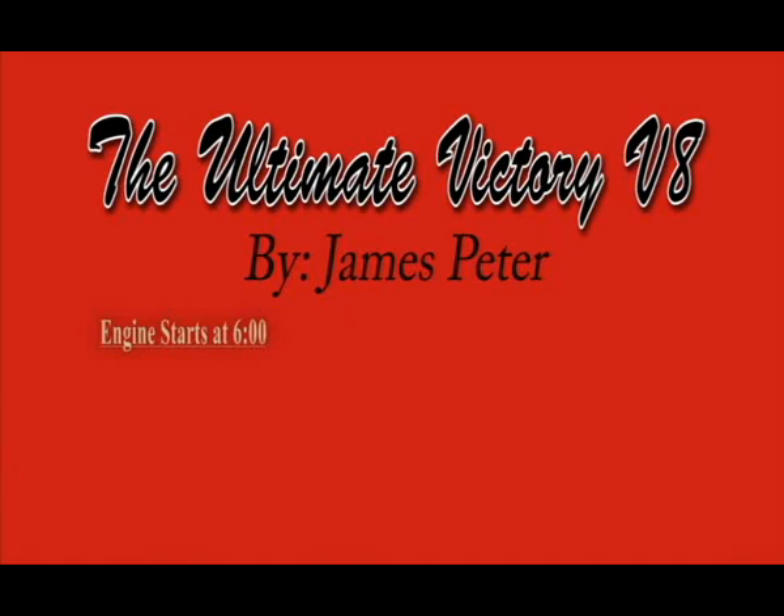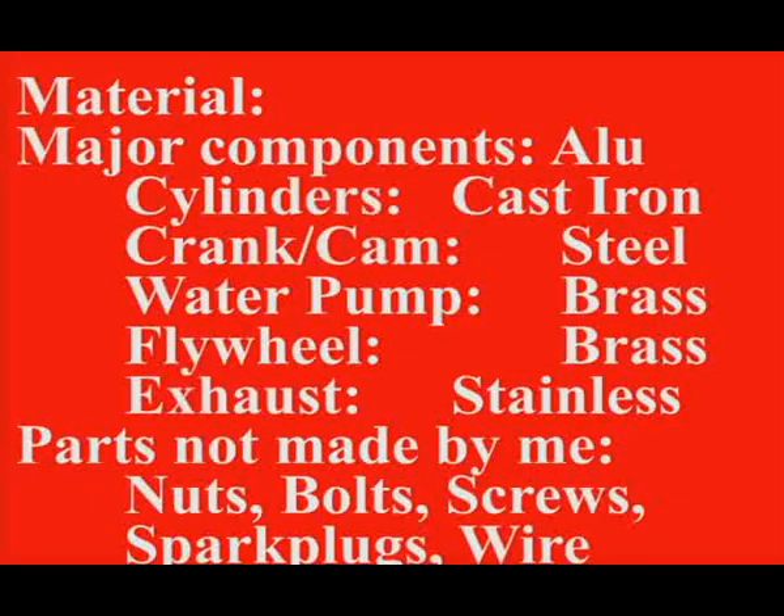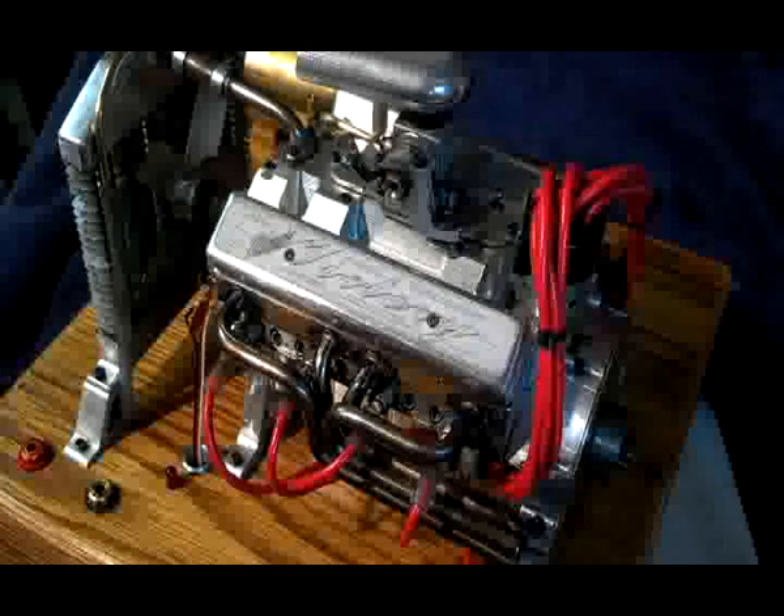The engine I have here, I refer to it as the Ultimate Victory. My original V8 was a 44cc V8, but it wasn't water cooled or anything like that — missing a lot of features. This new version is.